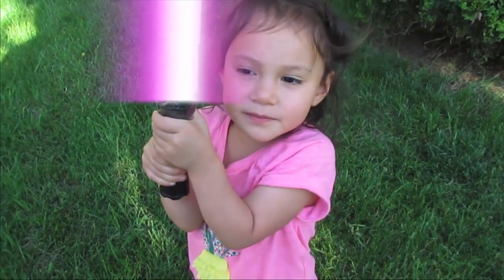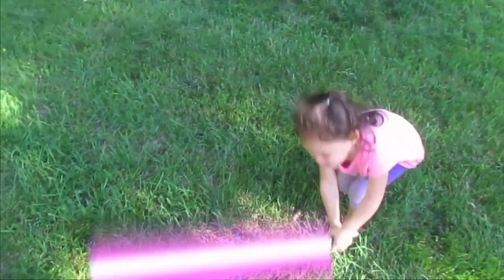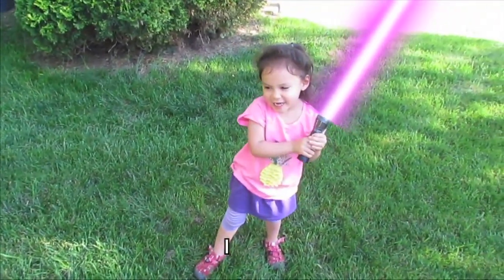I always like lightsabers because they are good kind of things. I did it.